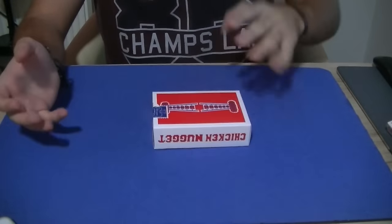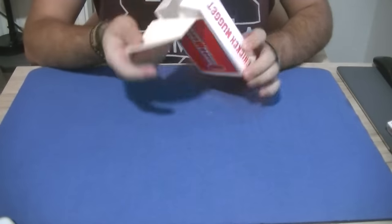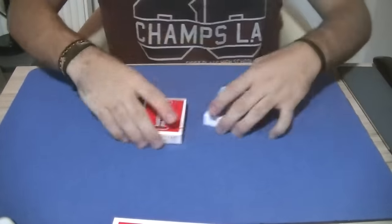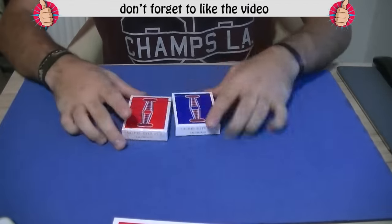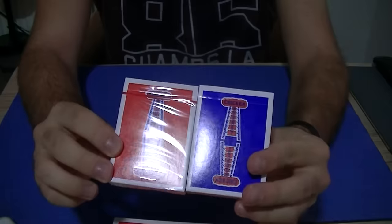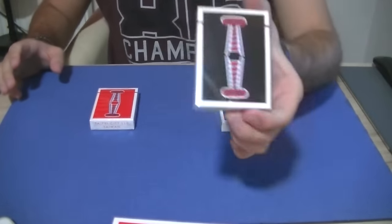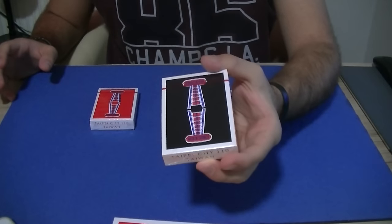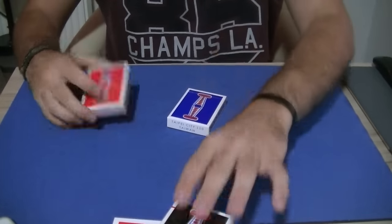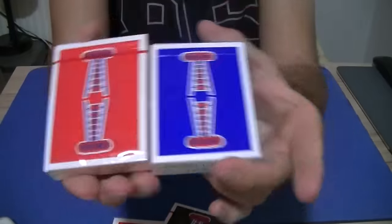It came in a big pack like this one, and inside you have four decks of playing cards, two being red and two being blue, which I have right over here. I have opened one and played around with the blue one, whereas the red one is sealed. There is also a third deck in black, which is the limited edition deck.